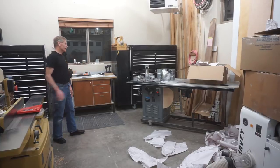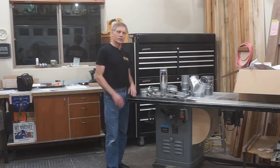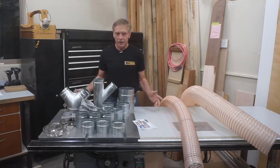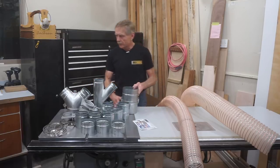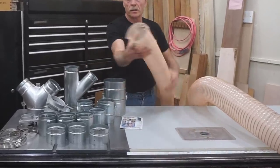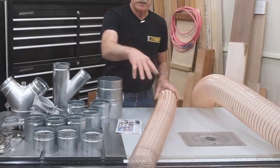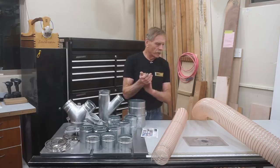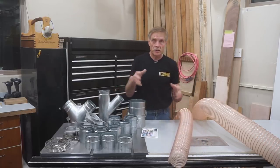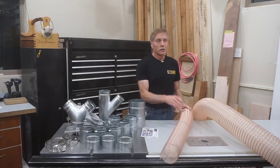I'm going to zoom in and take a closer look at these parts and explain in more detail what they're for and why I chose these particular ones for the initial setup. The parts out of the box — this is the 4-inch 30-mil anti-static flex hose. It's got a copper-coated wire in it and something about the plastic discourages static, so no extra grounding wire is necessary. I'm told I don't need to anticipate a static shock every time I walk up to the hose. You can buy this in 12.5 or 25-foot lengths.